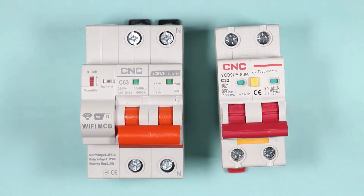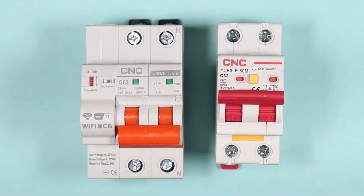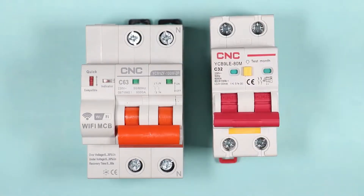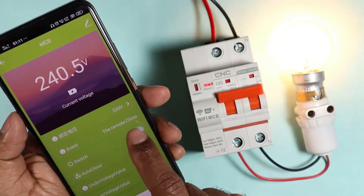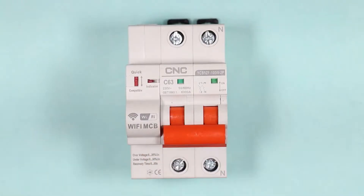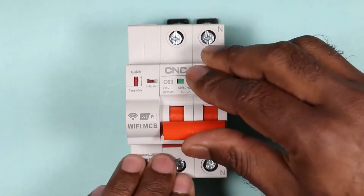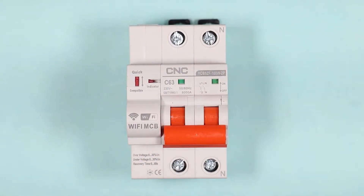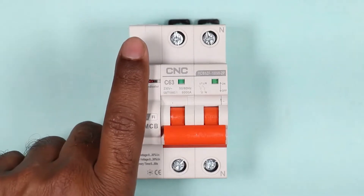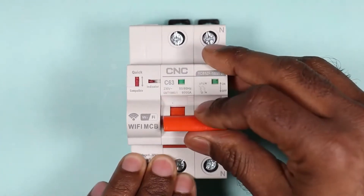Friends, you may have seen many types of MCB and you switch on and off MCB manually. But this wifi MCB can be automatically switched on or switched off by just sitting in any corner of our room. This wifi MCB I am displaying right now is a two pole MCB, which means we can automatically control phase supply and neutral supply. To connect this wifi MCB with wifi, a module is provided here — that is the wifi module. With the help of this module, we switch on and off this MCB.